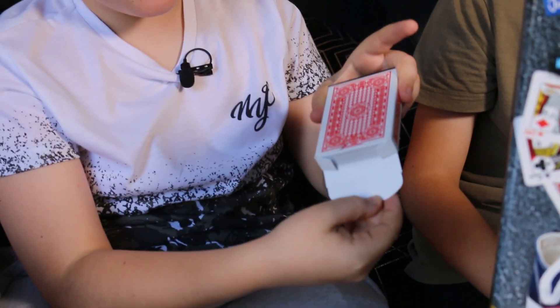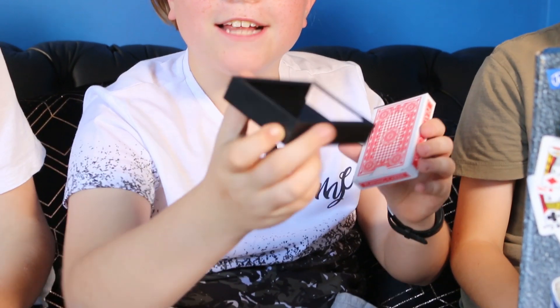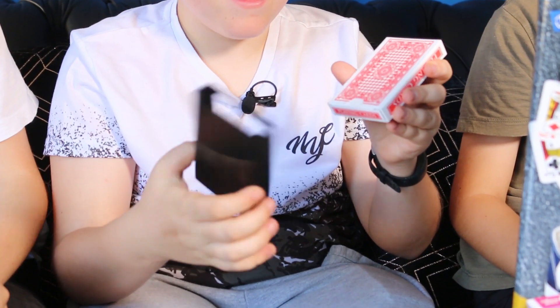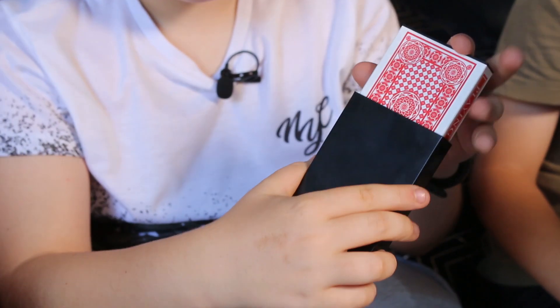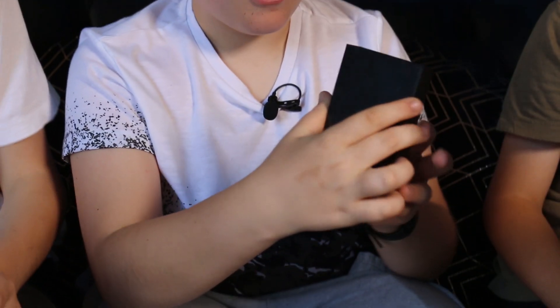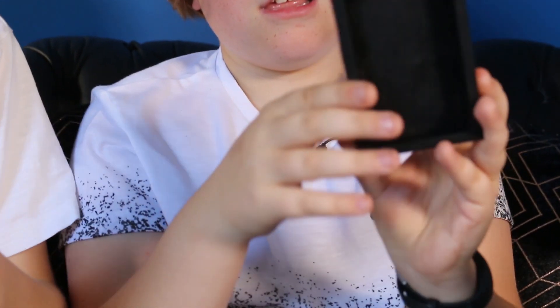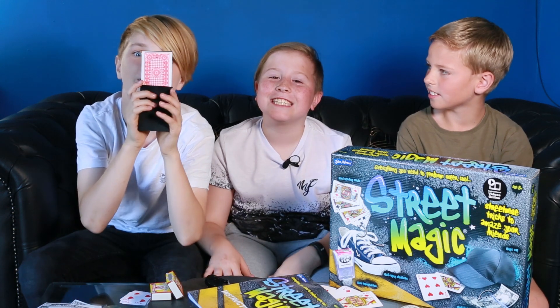So guys, let me just show you one of the tricks. I have a pack of cards. I have this magical box and it's going to make it disappear. So here we go, we're just sliding it in, not changing it or anything. Abracadabra! Oh, that's very spicy. So guys, for my last trick I'll make all three of us disappear - three, two, one!